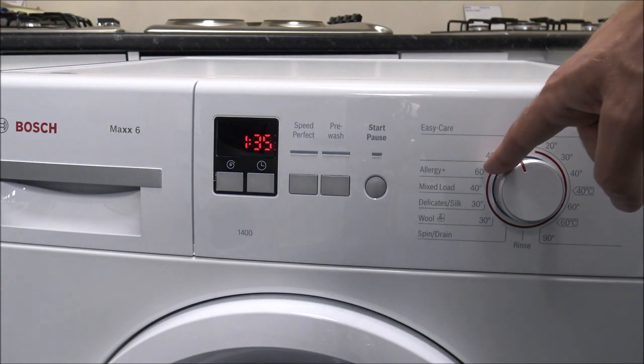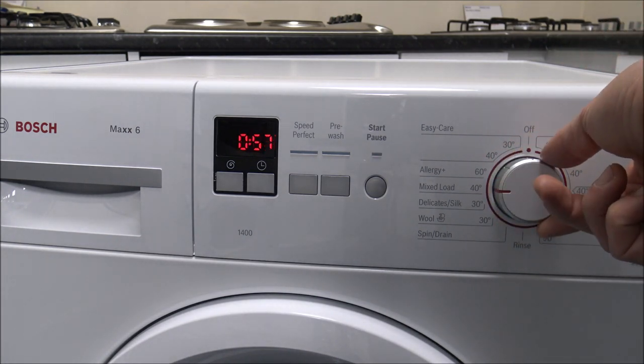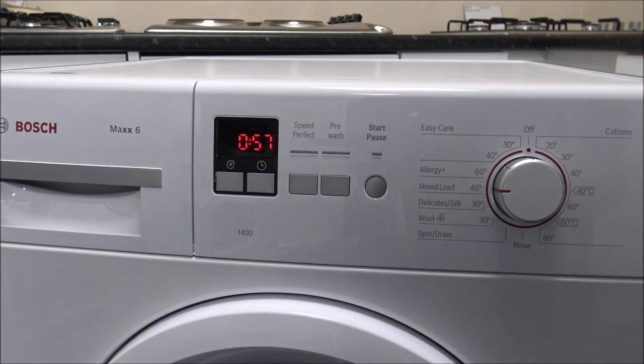It is worth making sure you have a look at the instructions before you do the wash until you get used to it, because some of these programs are not for a full load. Some are for only 3 or 4kg, because if you put a full load in some of the shorter programs it will take a lot longer and the washing performance won't be quite as good as it should be.